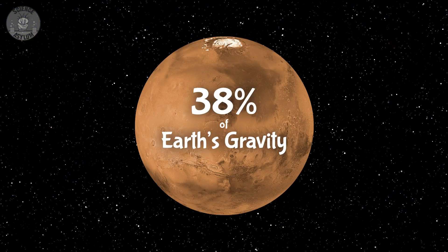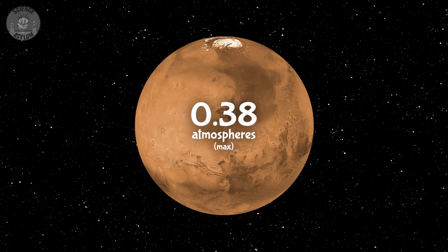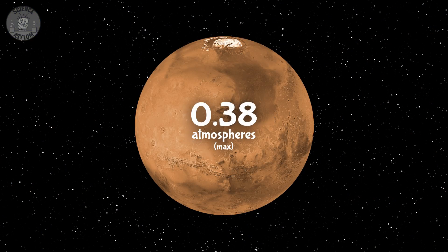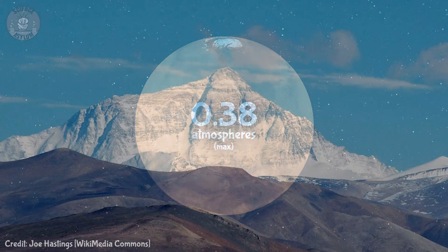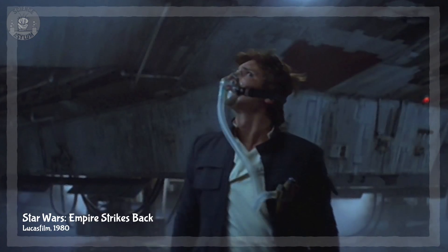But Mars doesn't have the gravity of Earth. There's another problem: it only has about 38% of Earth's surface gravity. The upside? You can jump 2.6 times as high. The downside? It can only hold on to about 38% as much atmosphere as Earth. We can't fix the surface gravity problem, so the highest the pressure could ever get is 0.38 atmospheres — roughly the pressure near the peak of Mount Everest. It's not enough to walk around outside without an oxygen mask, but it's definitely enough for some liquid water.